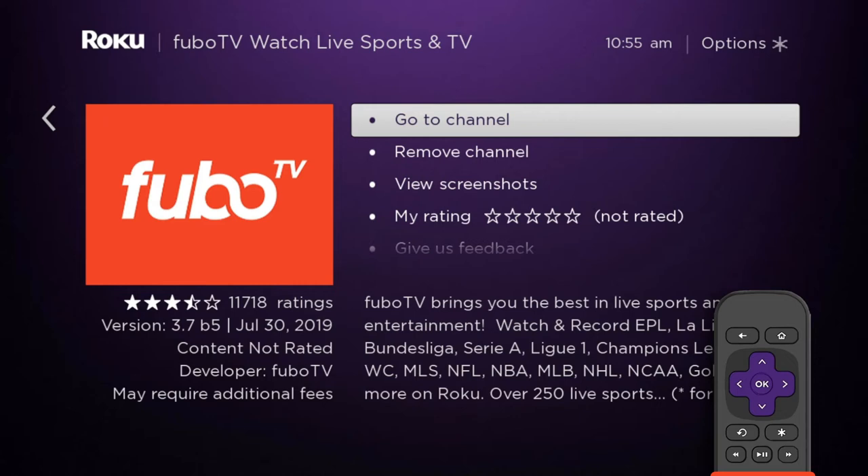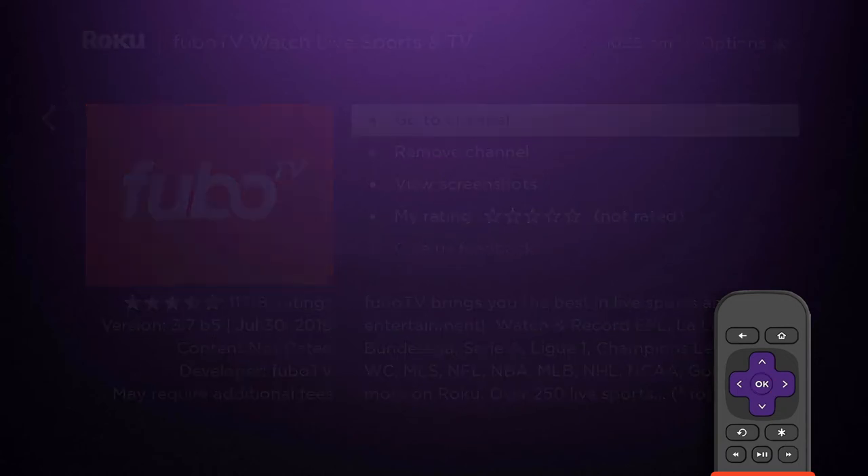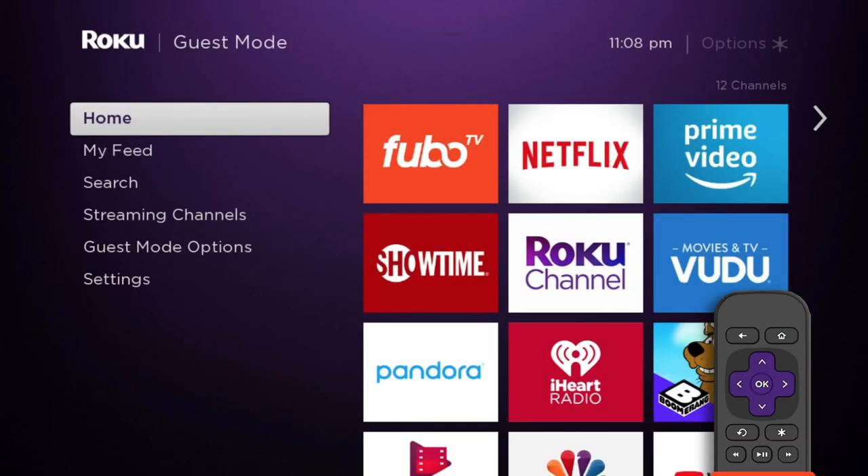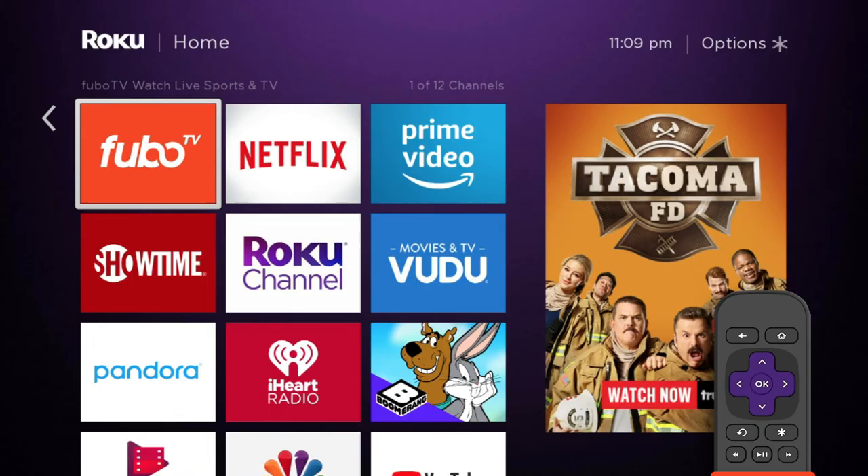From here, you can select Go to Channel to launch FuboTV, but let's go back to the home screen where you normally start. Select the FuboTV icon from the home screen.